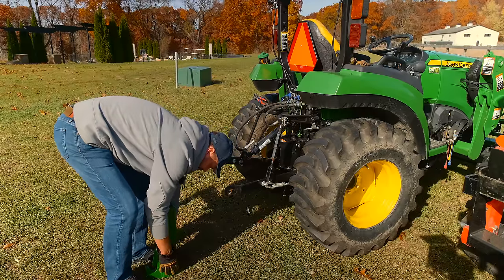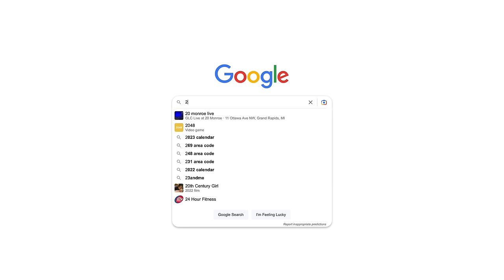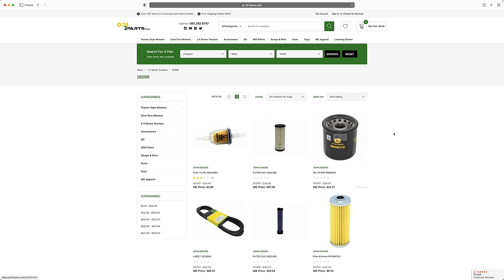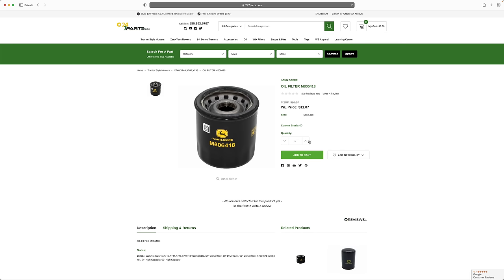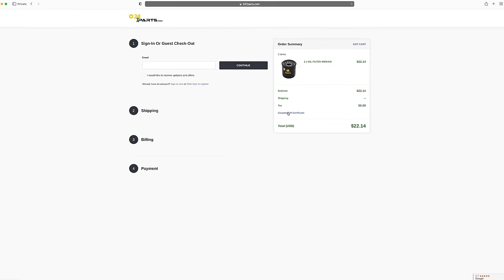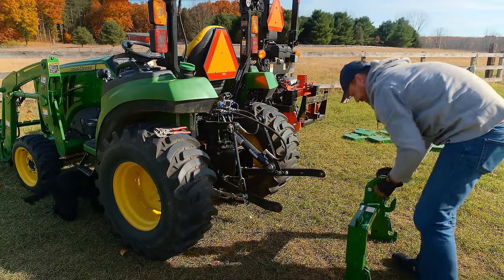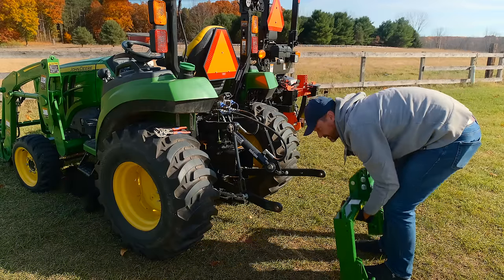I bought this iMatch brand new — I did not have one handy. Now, you can save some money on an iMatch and on anything else John Deere if you go to 247parts.com and enter code GWT during checkout. You're going to save some money on anything you order — could be oil change kits, an iMatch, LED lights, all sorts of stuff. Even with those savings, you're normally still paying a bit of a premium for that John Deere green paint, but to each their own.